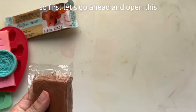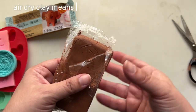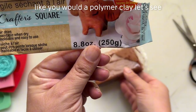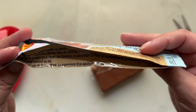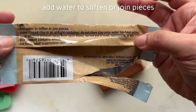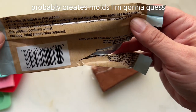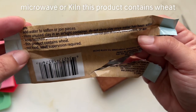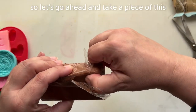Let's go ahead and open this. One thing to keep in mind: if you're not using all of the product, air dry clay means it's going to dry with just air — you do not have to heat it up like you would a polymer clay. The label says it air dries, is paintable when dry, moldable, and easy to use. It also says: add water to soften or join pieces, store unused clay in an airtight container. Keep finished product away from open flame; do not put in oven, microwave, or kiln. This product contains wheat; adult supervision required.